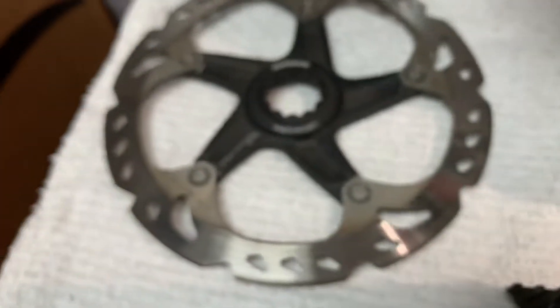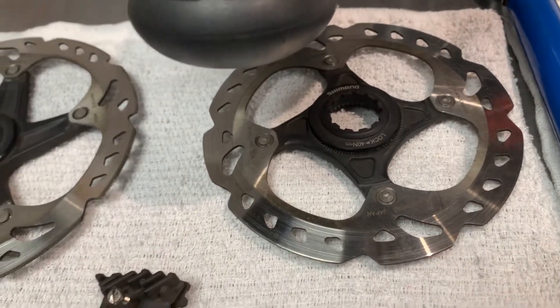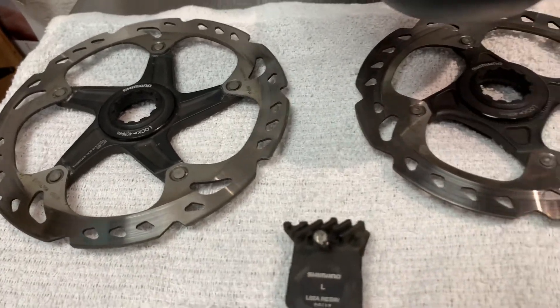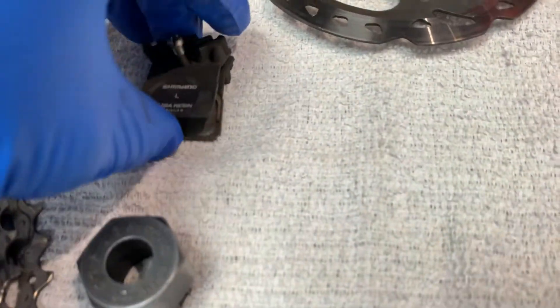It's a good time to go ahead and update the customer. What I've got laid out here are the rotors, which are 160mm front and 140mm rear. Believe it or not, even rotors are out of stock right now from Shimano with many months of lead time. Here's the cassette, and then I also wanted to show you the brake pads that we took off of this bike.